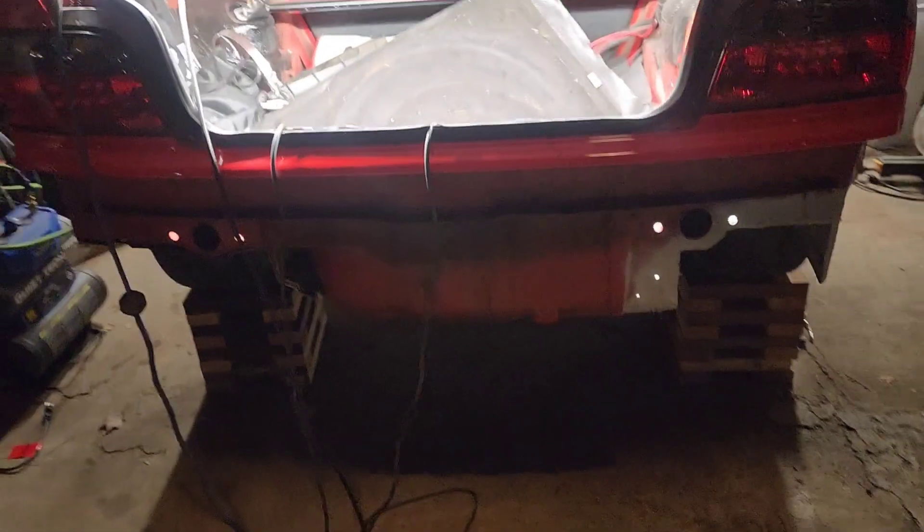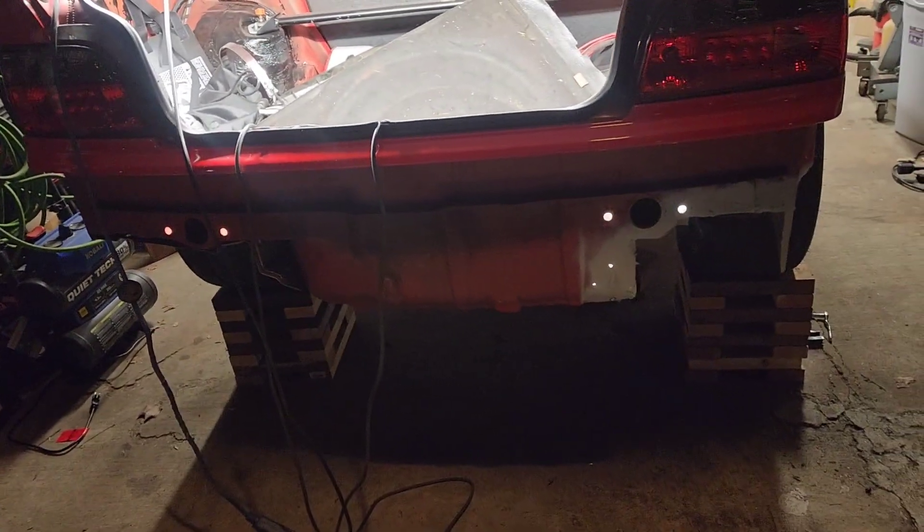Now that we have that done, the next task is going to be to cut the rear bumper — but that's a task for another day because I'm calling it.